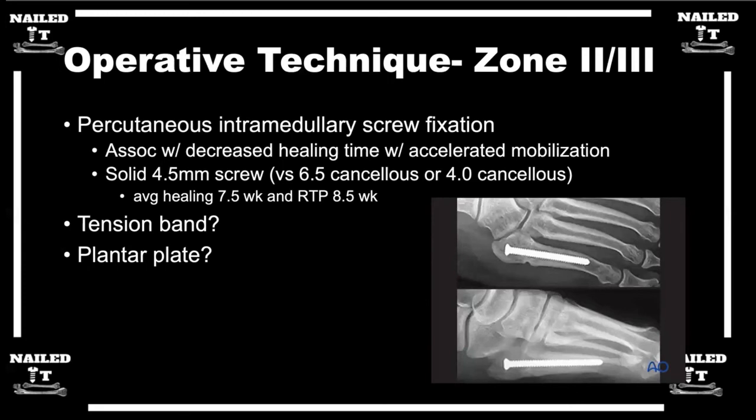What is the difference between using a cannulated versus a solid screw? It's really about strength. The last thing you want is that screw to break — if it bends or breaks it's a pain to get out if the fracture doesn't heal. You want a screw you can potentially leave forever and not worry about it breaking. It's much harder to break a solid screw than a cannulated screw.